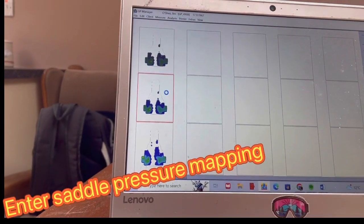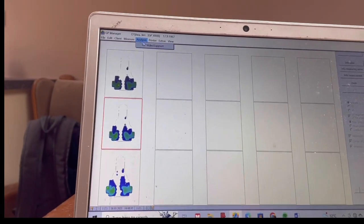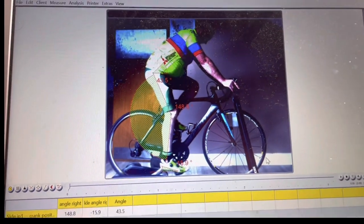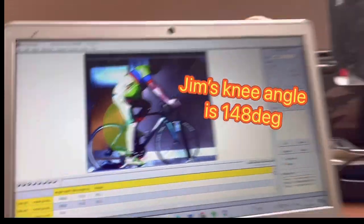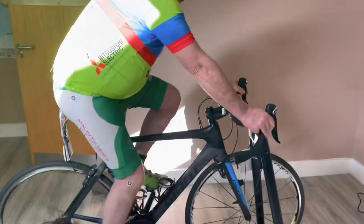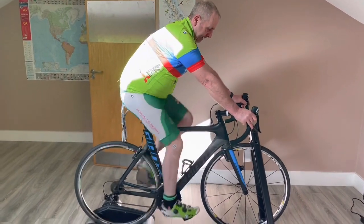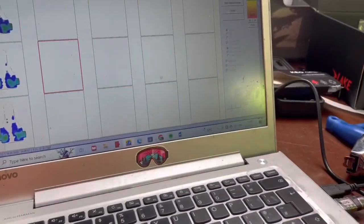So that's what we're going to do today — bring it back, bring it down. He's doing pretty well and is stable, but we could be more stable. He's a bit high there — 148 degrees — which is just at the upper end of the range for someone whose hamstrings are maybe not quite like a ballerina just yet. We've dropped the seat and brought it back, reducing that knee angle. Jim feels a bit less force through his arms. Let's look at his pressure mapping.